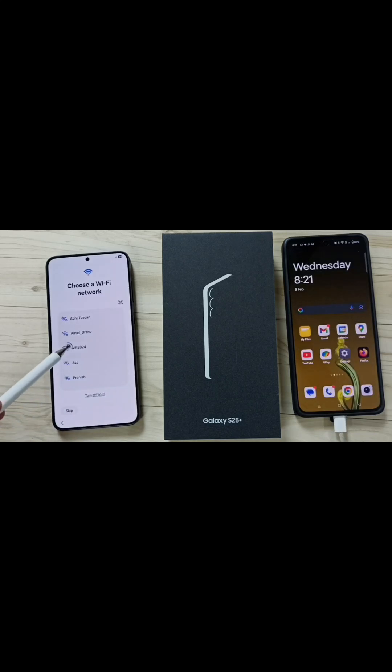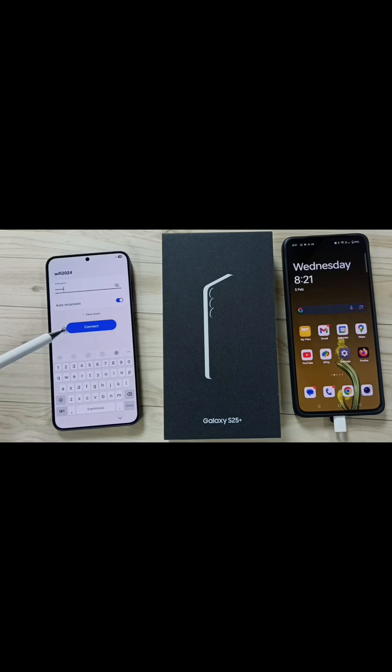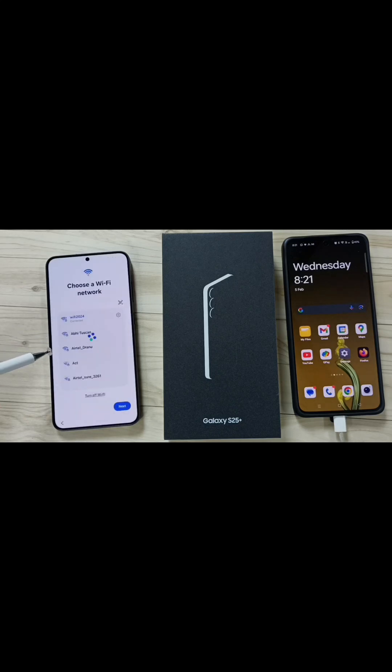Let me connect to a WiFi network. Select the WiFi name, enter the password, tap on Connect. See, it's connected.